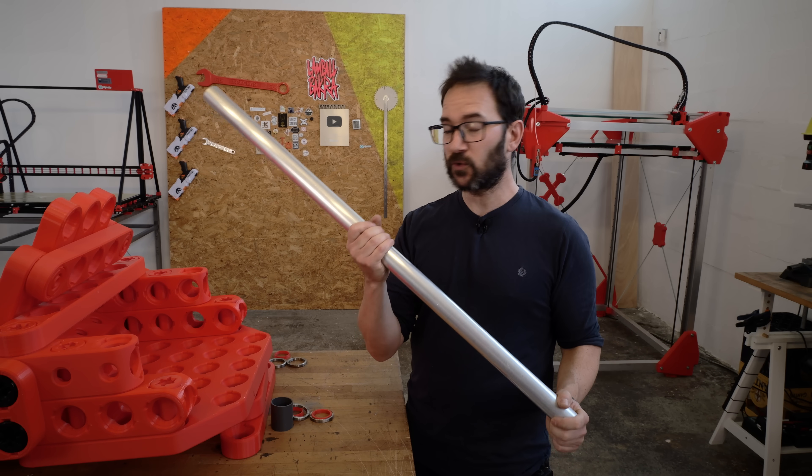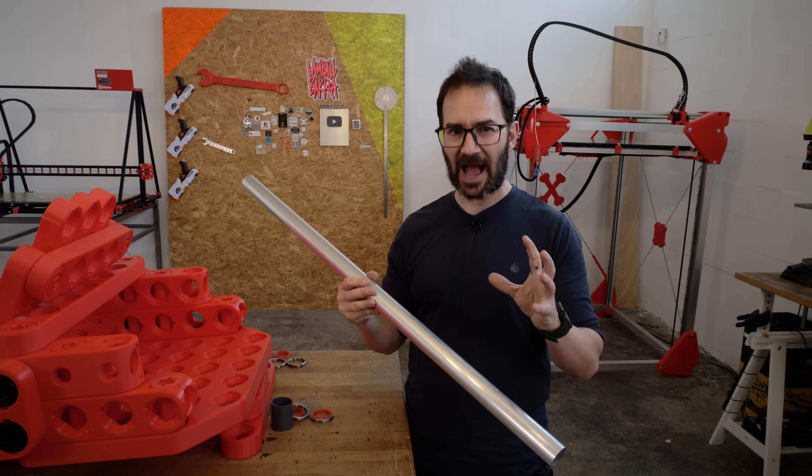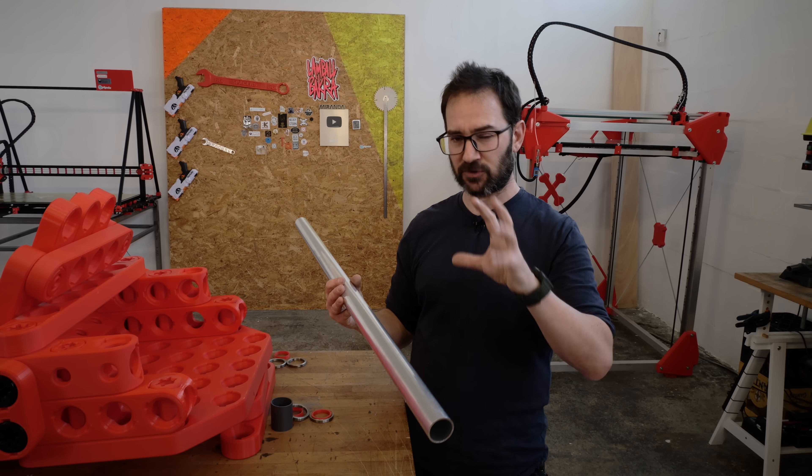For now, I'm going to use a provisional shaft for the rear wheels because I'm not sure how I'm going to do the braking and the motors and everything.